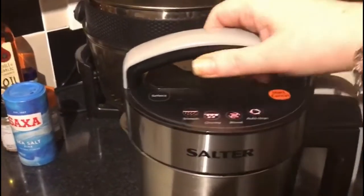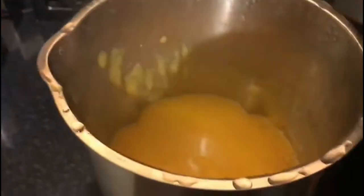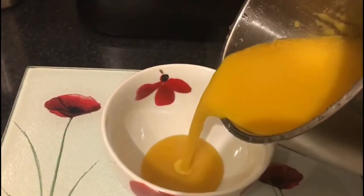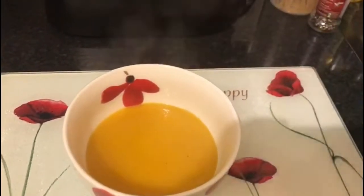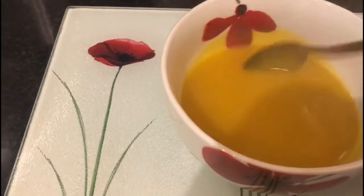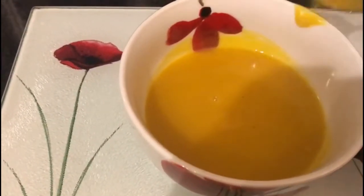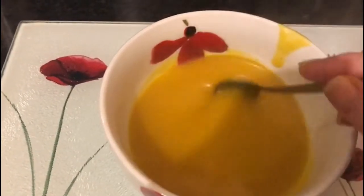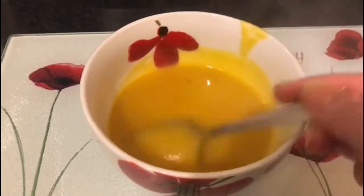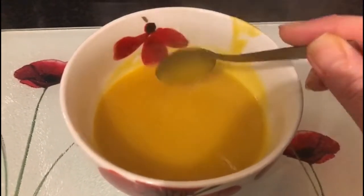The soup is finished and I'm going to take the handle off. Oh, it looks nice and thick. It's nice and creamy. I'm going to taste it. It's a little bit runnier than what I would normally make my soup, probably because I put in too much liquid. But it tastes really nice! Next time I think I'll probably not put in as much stock or maybe add more vegetables — one of the two.